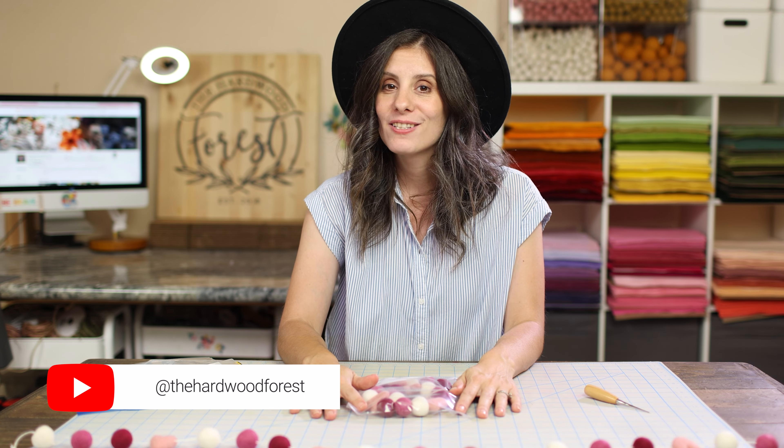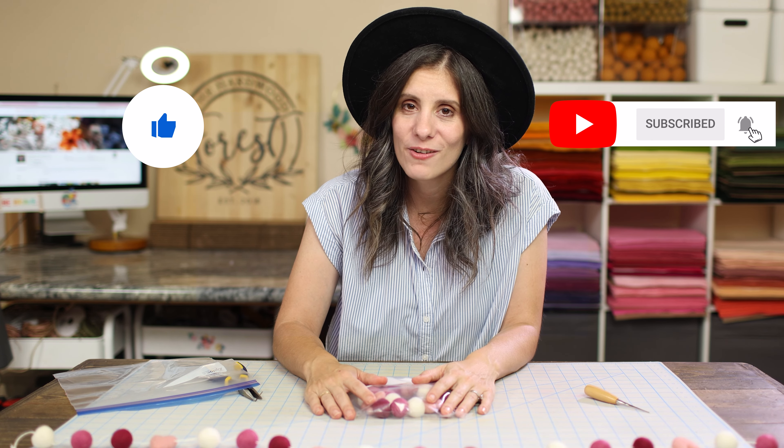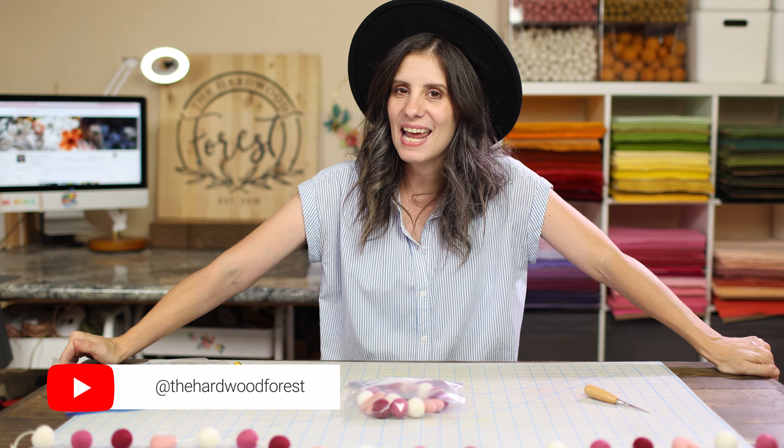If you found that helpful or can't wait to make your own Valentine's Day felt ball garland, please comment below and let me know. I can't wait to see all of the felt ball garlands that you make. Please tag me on Instagram at The Hardwood Forest, and be sure to like and subscribe. Let's hang out and do all the fun felt crafts we can together — let's be friends, have some fun, and make some stuff. Thank you so much for joining me today, and check out my other Valentine's Day crafts coming up next.